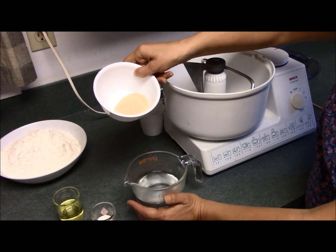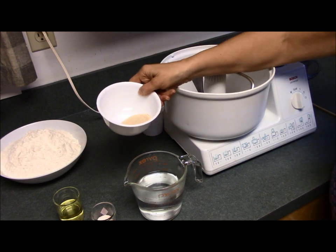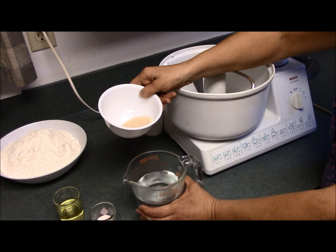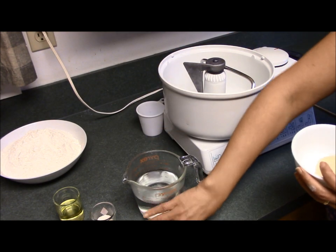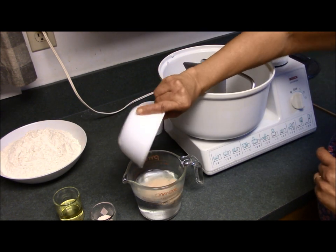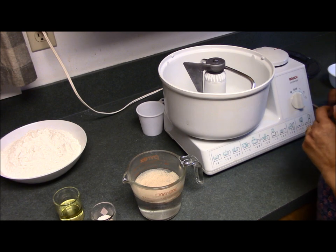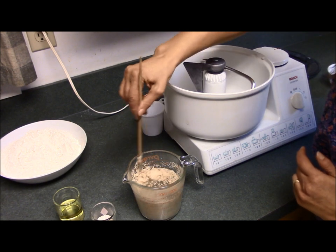The first step is to mix the yeast with your warm water. When you're trying to determine how warm your water should be to activate the yeast, I always tell people just a little bit warmer than baby's bath water — I figure that's pretty simple for most moms to understand. So I'm going to dump my yeast in there. I like to use a chopstick because it makes the job a little simpler.